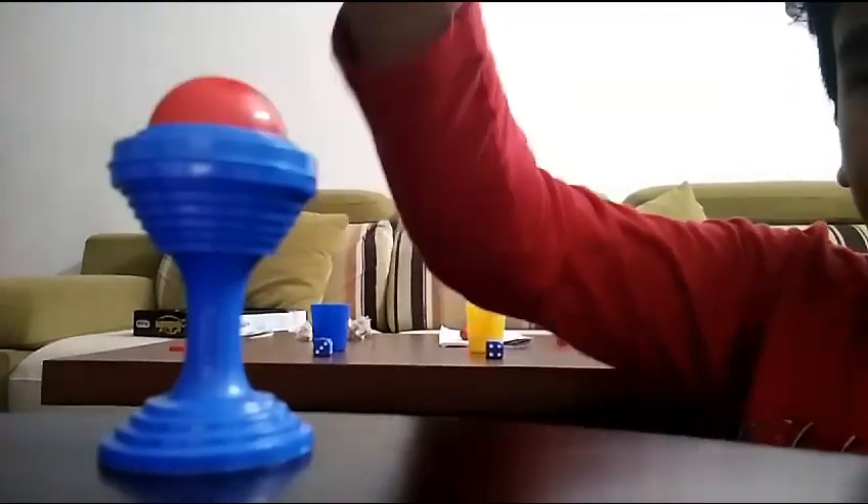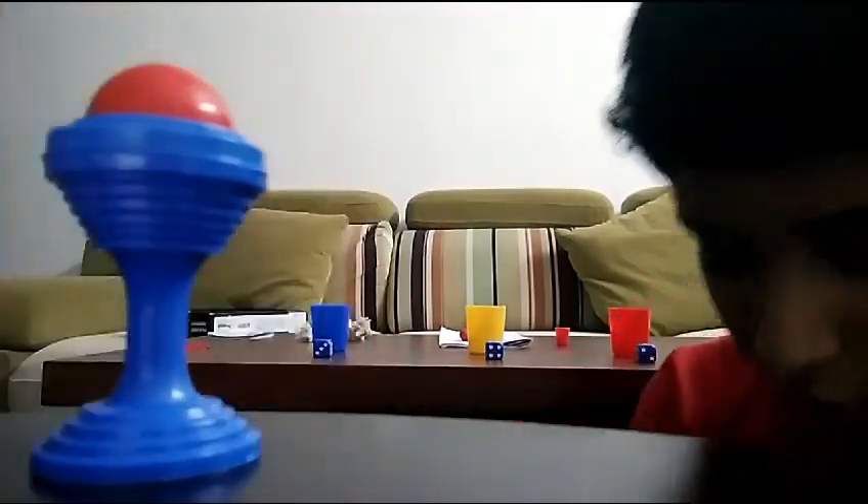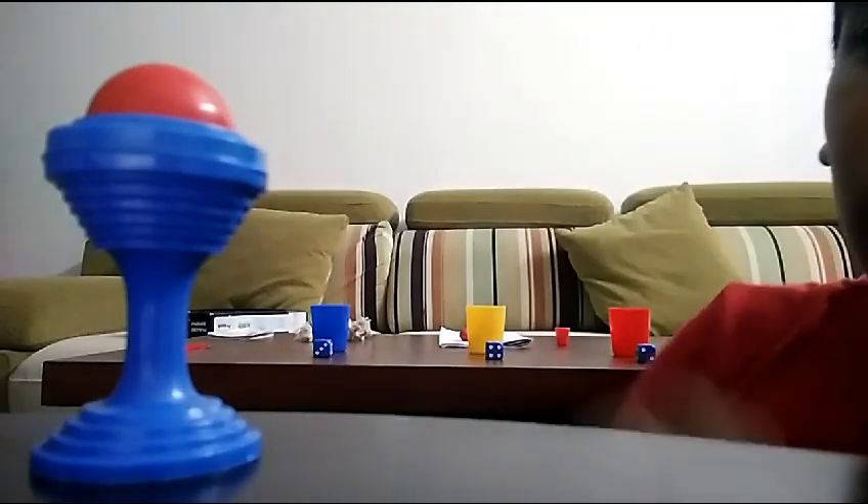I said the magic word and the ball comes back again! So the trick is there's a fake ball inside — this was the fake ball and the real ball is in my hand. The fake ball goes up there.